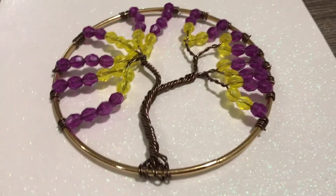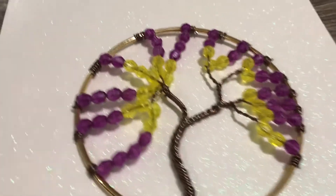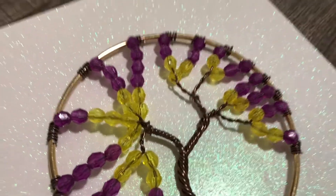So your tree is ready. You can hang this piece as it is, or this can be a part of other projects too.